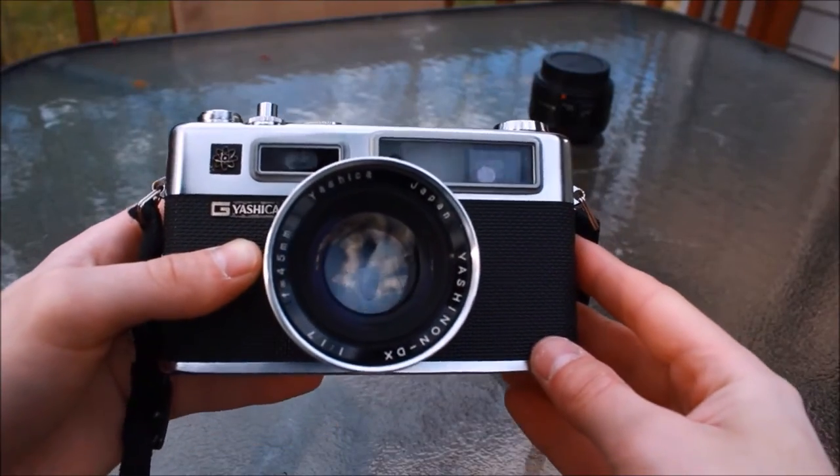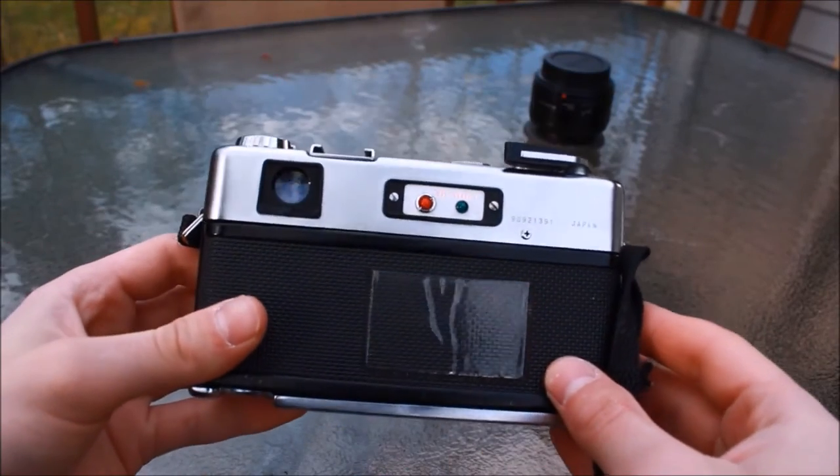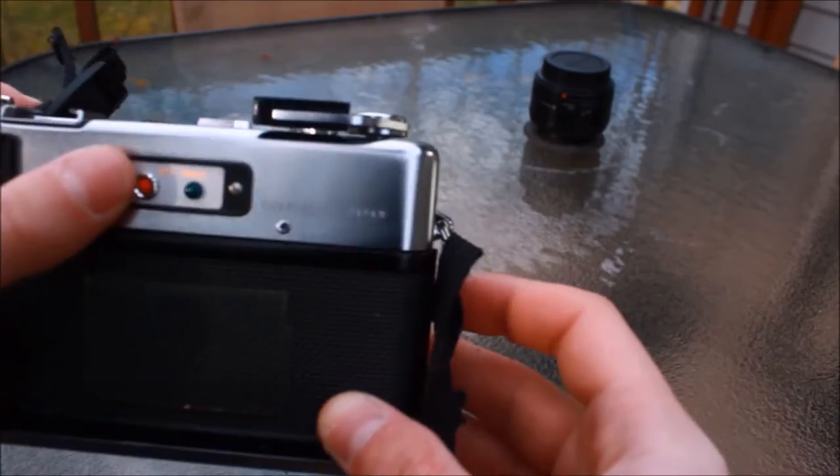So this, everyone, is the Y-E35. Beautiful. Going over to the back, we see the battery check, which when I press, it turns green.